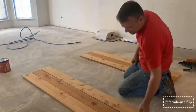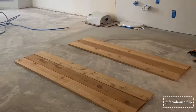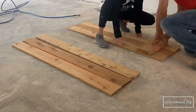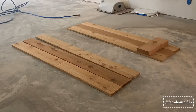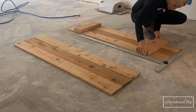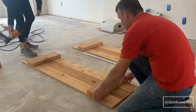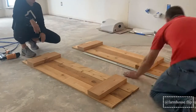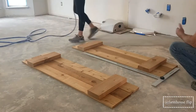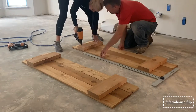My husband and I did a quick little build of some wood shutters for the flip house we're currently working on. We used cedar 1x6 and cedar 2x8 — we wanted these to have kind of a bold, chunky look, so that's where the 2x8 come into play. Once we got everything laid out, squared up, and in place,